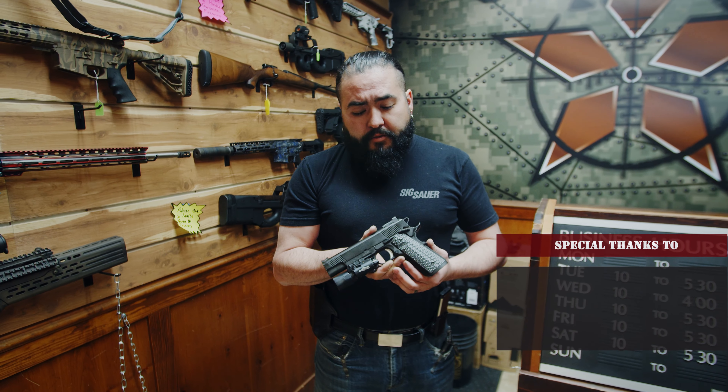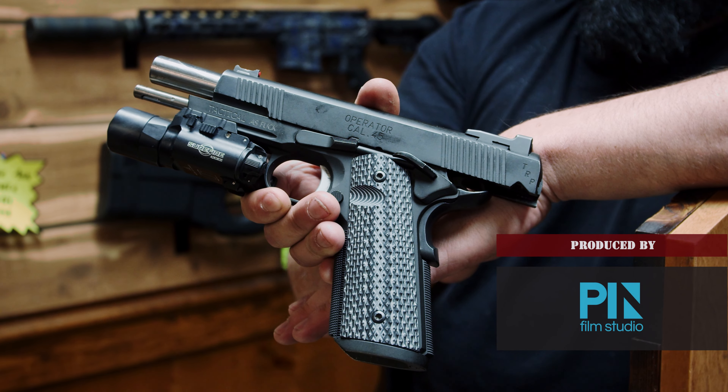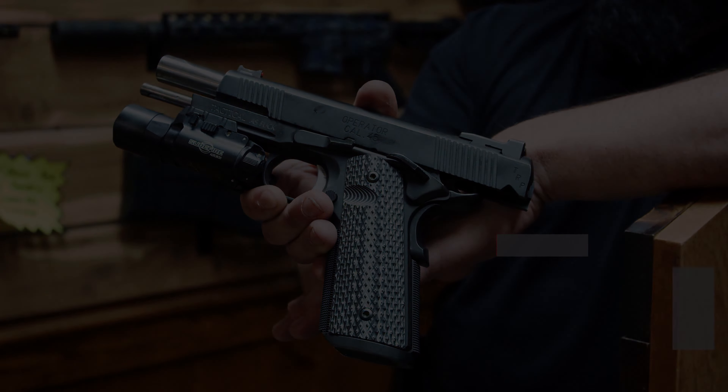I'm Bubz Barrera and this is my favorite gun.